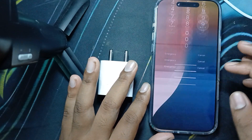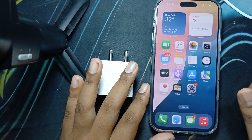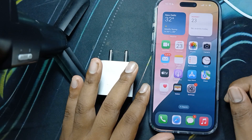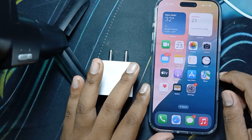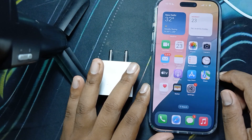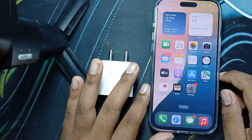For wired charging, you can use a USB-C power adapter with a minimum of 20 watts for fast charging. The iPhone 16 Pro Max can potentially support up to 45 watts charging speed, although Apple has not officially confirmed this for all models.